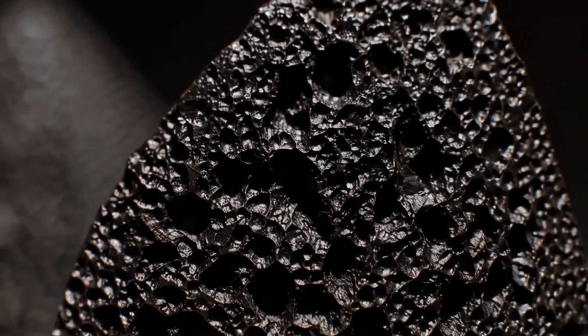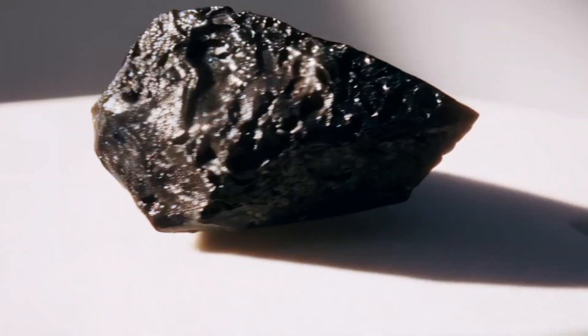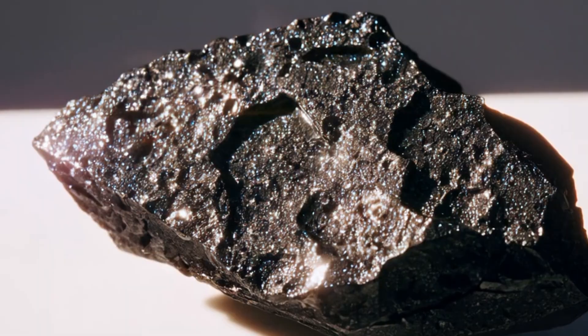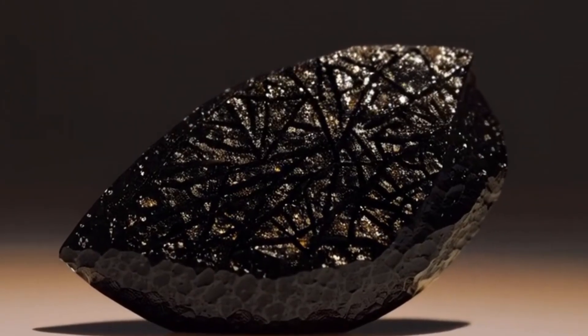One: visual inspection. The first step in testing carbonado is visual examination. Color: typically black or dark gray. Texture: rough, porous, and often pitted. Luster: submetallic to dull, not shiny like regular diamonds.